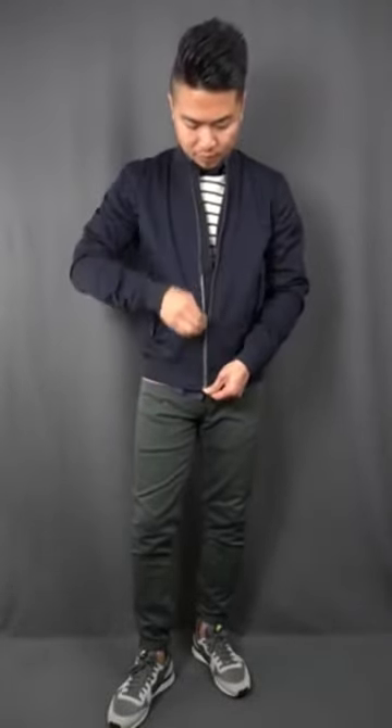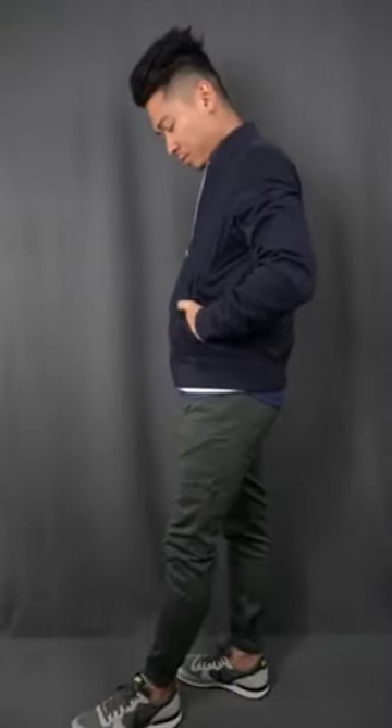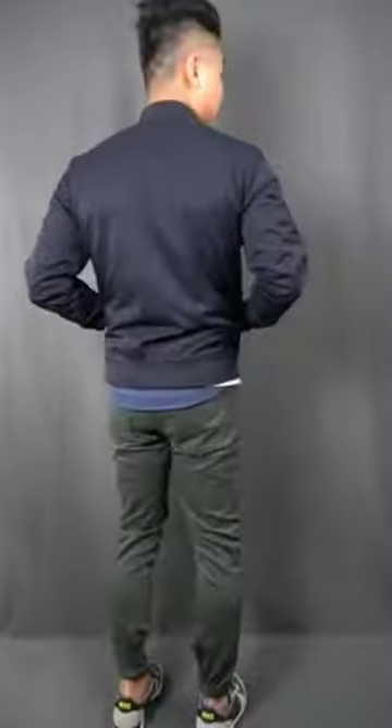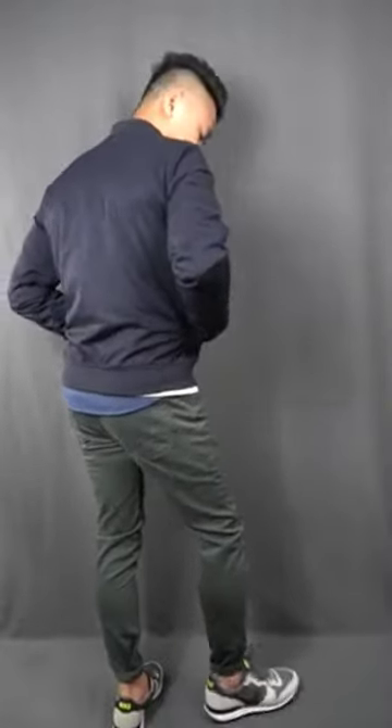For the third outfit, just throw on the elevated bomber jacket — it's a light jacket, this one in navy from Everlane. It's got that classic MA-1 style without the zip on the sleeve, but it's nice and fitted and doesn't look sloppy. If you just want to add another layer to this look, it's a definite winner. We're playing with the greens and the blues here, and you really can't go wrong with these color pairings — it's very earthy.